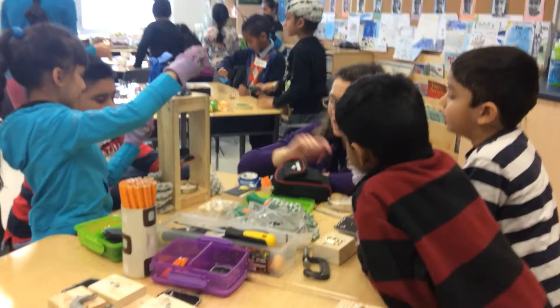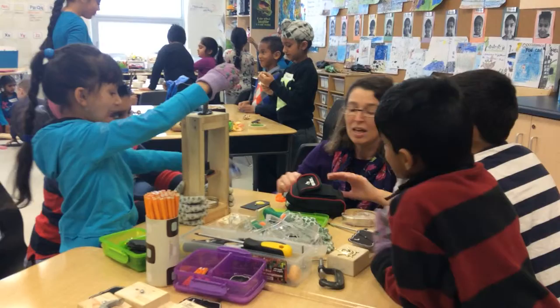Do you think we can smash the pot piano in less than a minute? Yeah! We're going to see if we can take it out until we can smash.